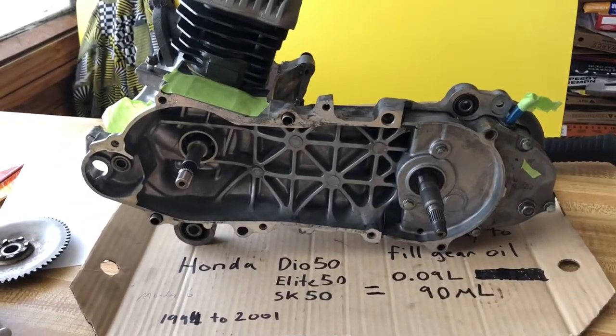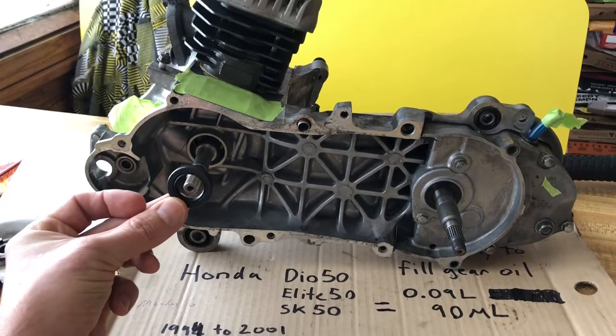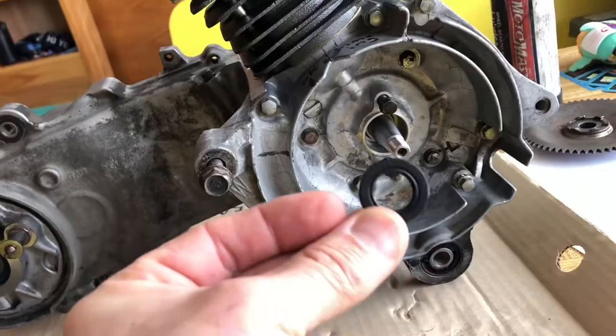In this video I'm going to show you how to install this seal onto here and this seal onto the other side.